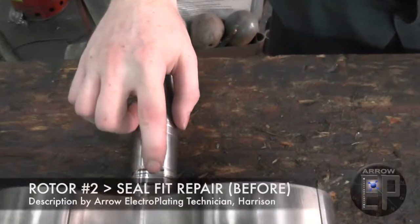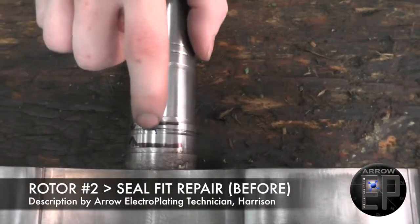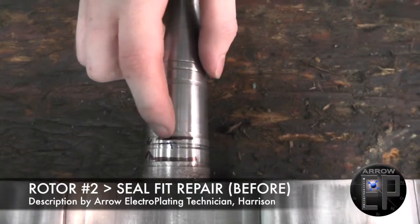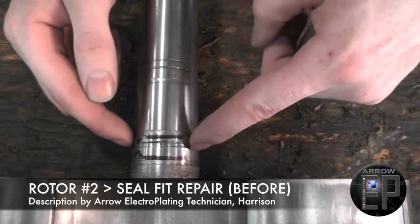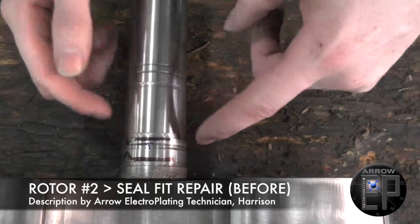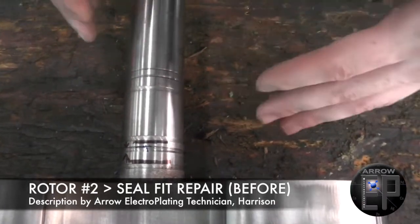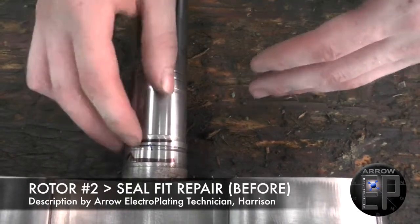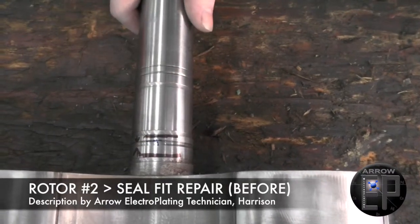Right here we have a big groove that's been worn into the seal fit from this being operated probably a lot longer than it should have, and so the seal is now leaking through this groove. We're going to take a cut to clean up that groove down to just the tool radius, and then fill it up with nickel so that the seal won't wear into it anymore. The seal fit should last significantly longer because of the nickel.